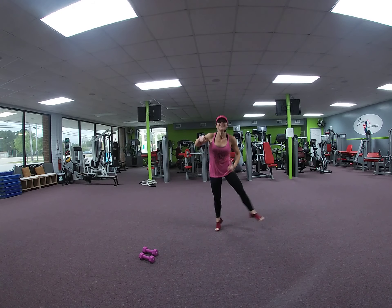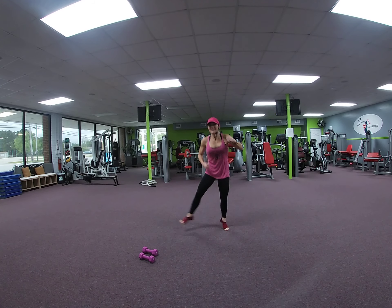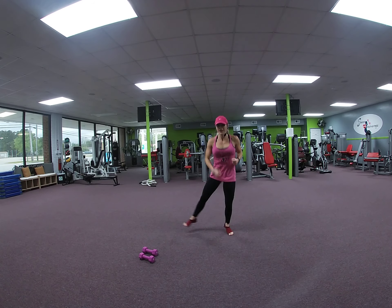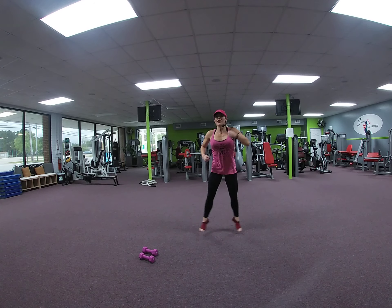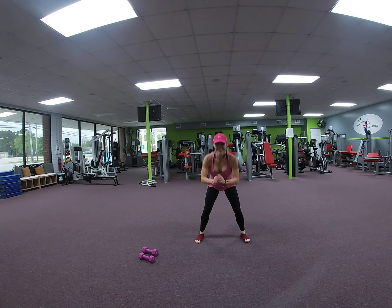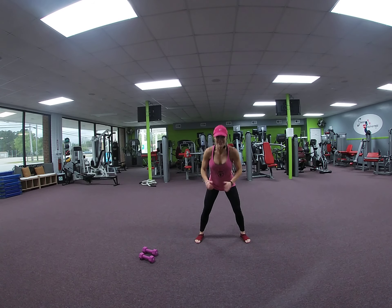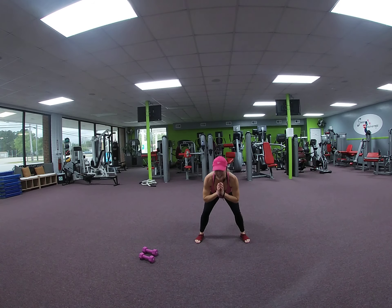8, 7, 6, 5, 4, 3. Squat down and up. Shoulder width apart. Heart rate up, 3, 4, 5, 6, 7, 8. 2 more. March it out.